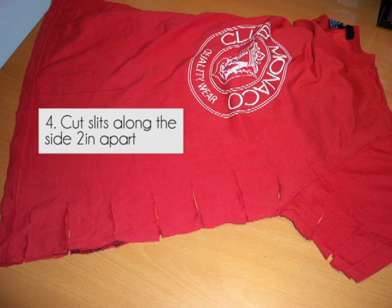Step 4: now you'll need to cut slits into the side of your shirt using the measurement we found in step 2. So these are 3.5 inches deep and 2 inches apart.